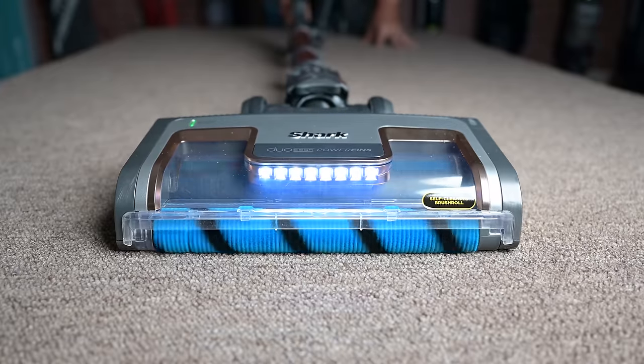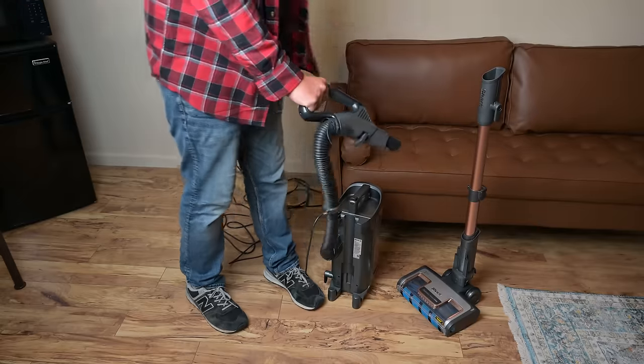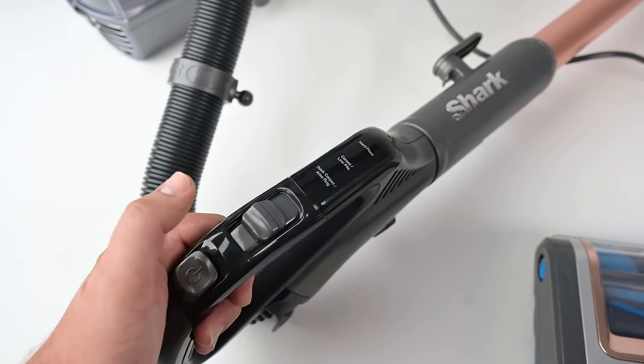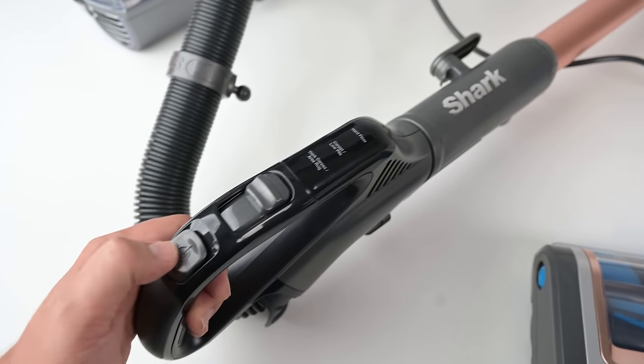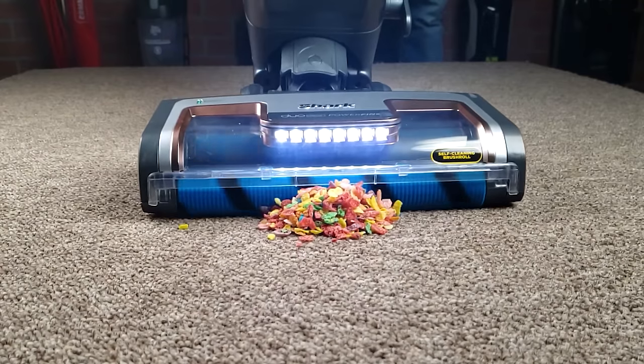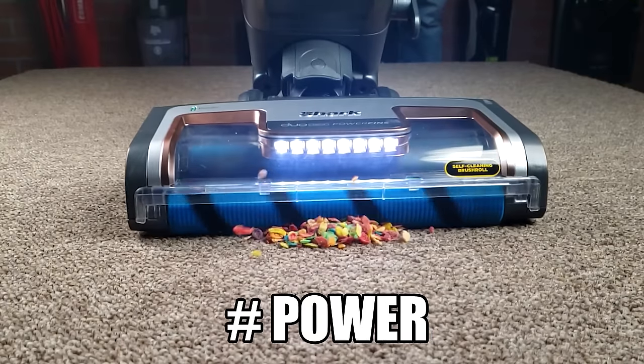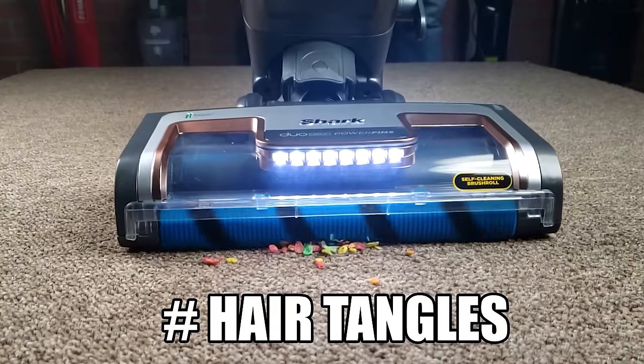It has a bright bank of LED lights on the floor head, a long 30-foot cord, a 5.5-foot hose, and all the power buttons and suction adjustment switches right at your fingertips on the handle. But the reason I had so much fun testing the Vertex this week comes down to three key features: its power, its pickup ability, and its hair-tangle resistance.